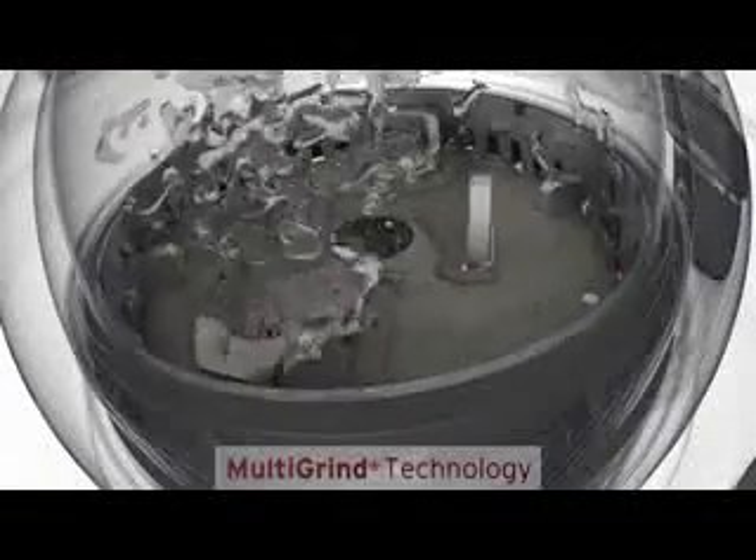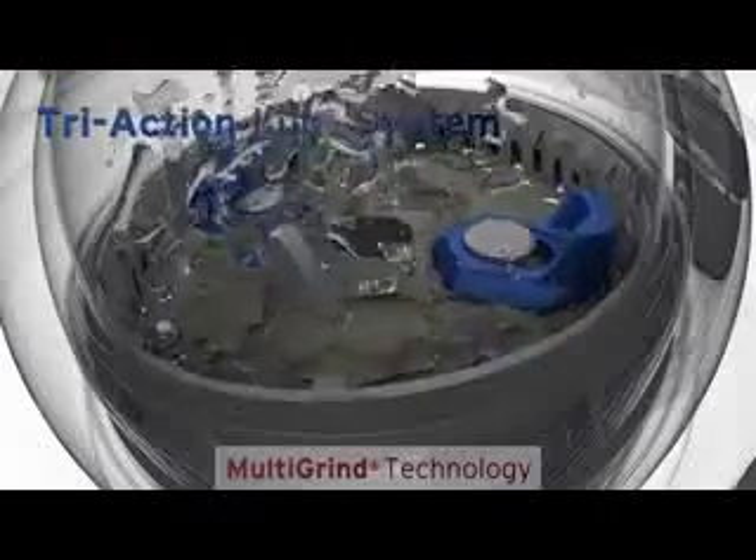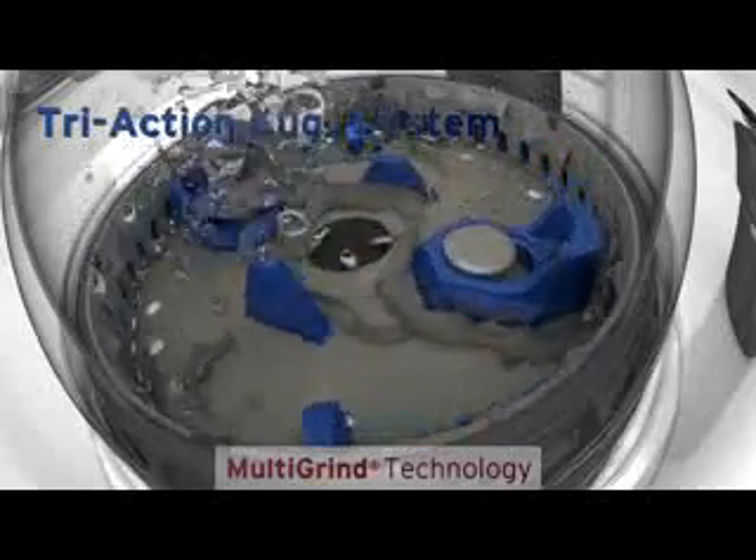The Evolution XL model adds the tri-action lug system, featuring both fixed and swivel lugs to help grind particles finer than swivel lugs alone. The lug configuration also propels water through the grind chamber, helping to rinse it clean.